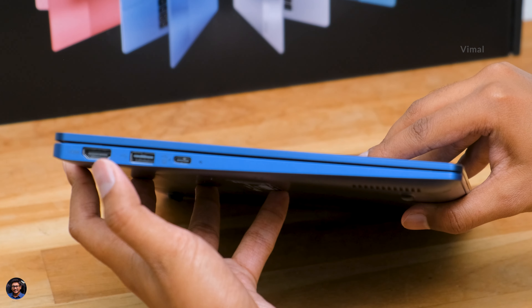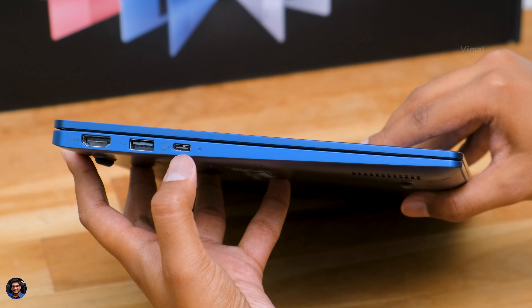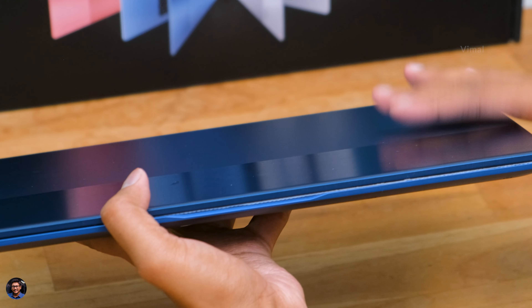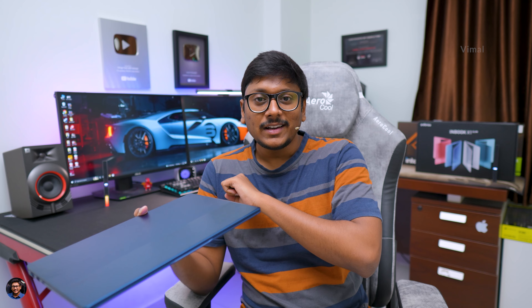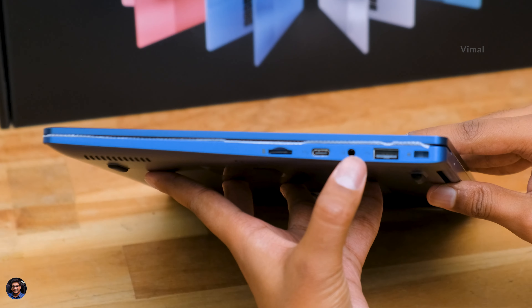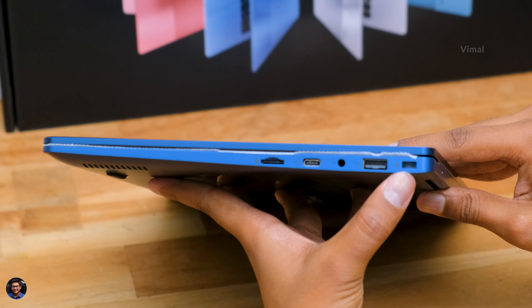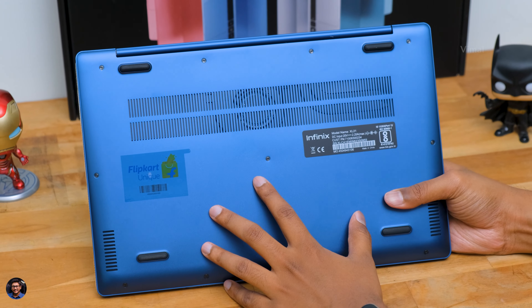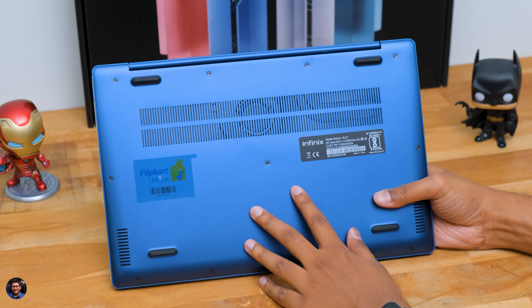Starting from the left side you've got a full-sized HDMI port, a USB 3.0 Type-A port, and a Type-C port that can be used for both charging and data transfer, plus a tiny battery charging indicator. On the right side there are two USB 3.0 Type-A ports and two Type-C ports — one on each side. You also have a micro SD card slot, a 3.5mm audio jack, and a Kensington lock. Quite a decent amount of ports for a slim laptop.